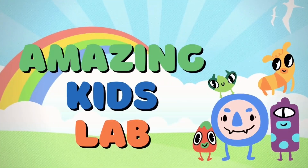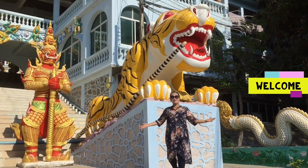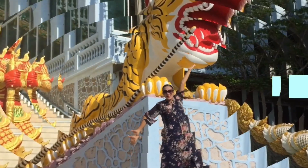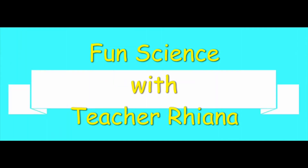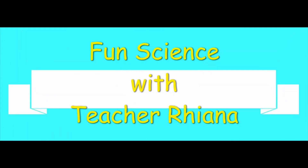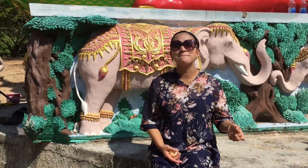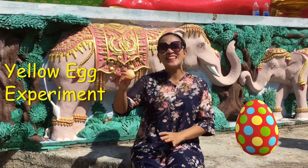Good morning, everybody! I'm Teacher Rihanna, and this is Fun Fun! For this week, we are going to learn about force. And so, we are going to do the yellow egg experiment!